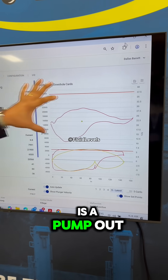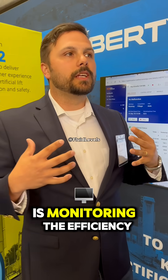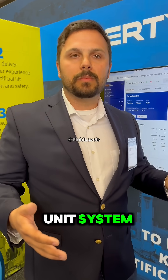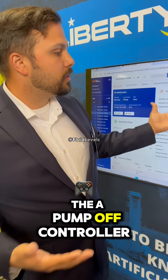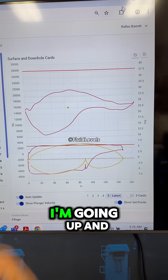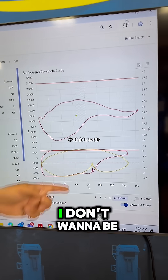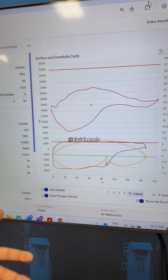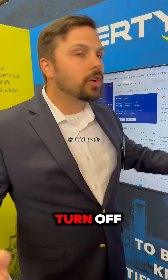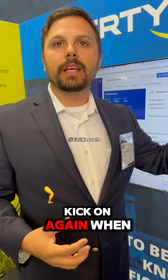A pump off controller is monitoring the efficiency of that entire pumping unit system. If I'm doing 100% of the work at surface — going up and down, lifting all these loads all day every day — if the pump isn't filling up, I don't want to be doing all that work. So I'm going to maximize my efficiency, slow down, or maybe turn off and let that fluid come back into the wellbore, then kick on again when the pump is filled.